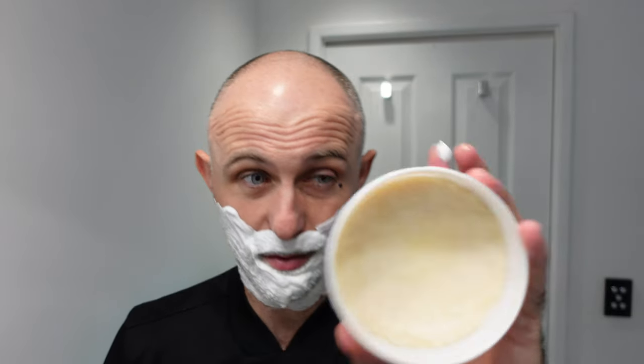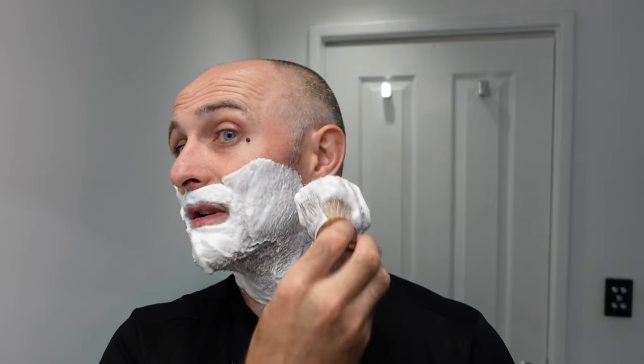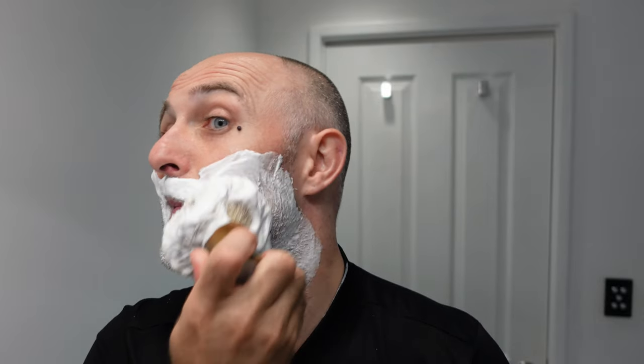This exact soap - batch 009 of Wickham - has been in my house now for six years. I started my channel in 2016. Six years I've been using this soap and I've still got it, and it still smells fantastic.